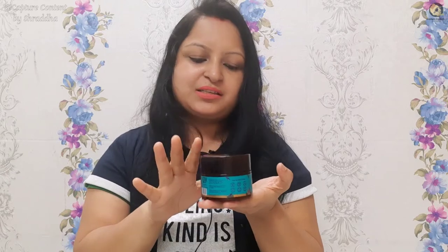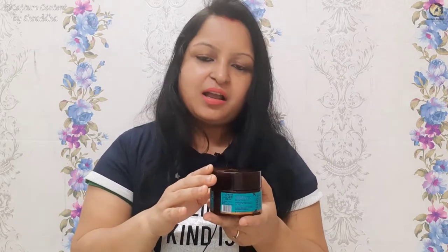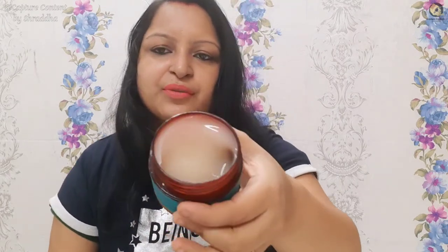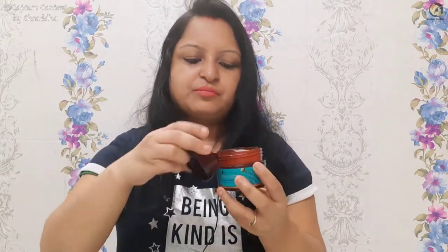It comes in a tub, which can be a little messy, but the product is very good. The fragrance is nice. Once you buy it, it is very effective. It helps with dark spots and cleans them. I will give the buy link below so you can purchase it too.